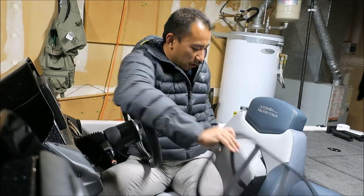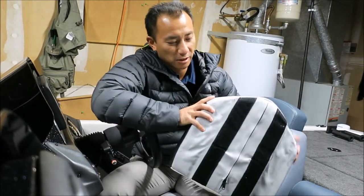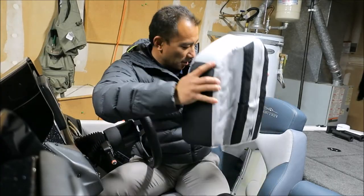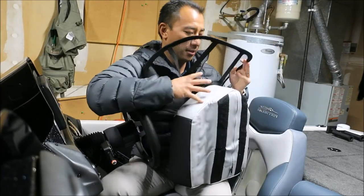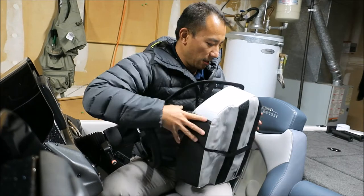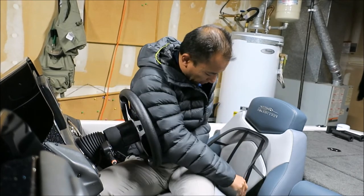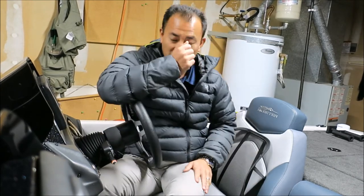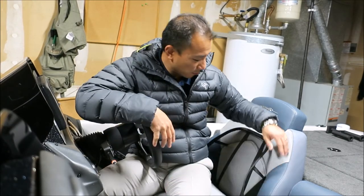Our ZX-225 seats — the middle part comes off. It's held on by Velcro in the back. All I did was slide this behind it, put the piece back in, and kind of shove this down a little bit. And now you've got a lumbar support for your ZX — and I think FX's might be the same way.